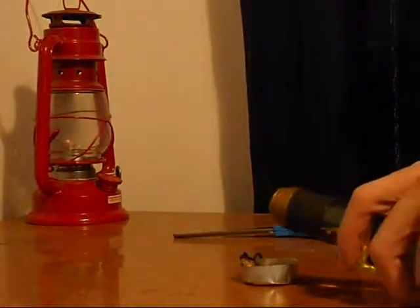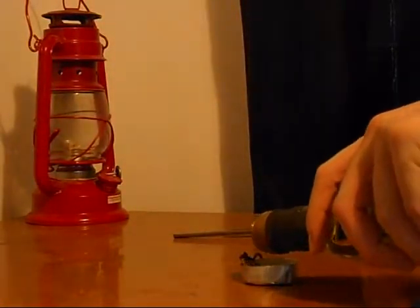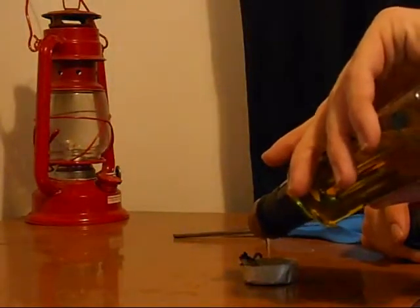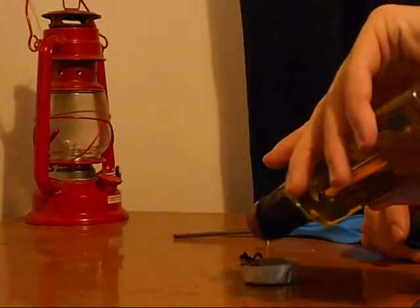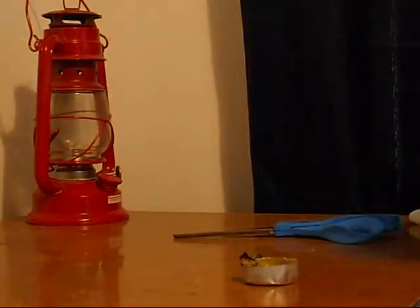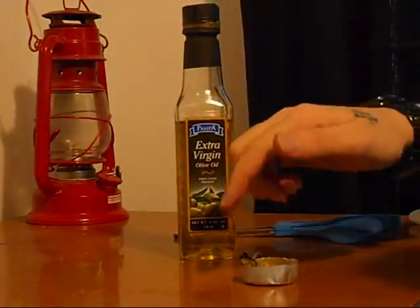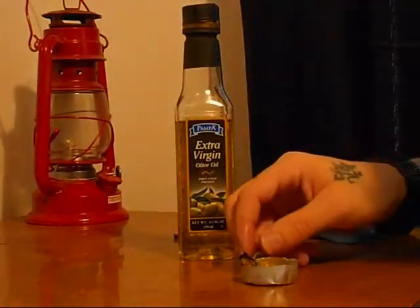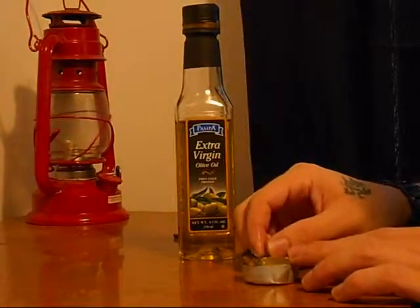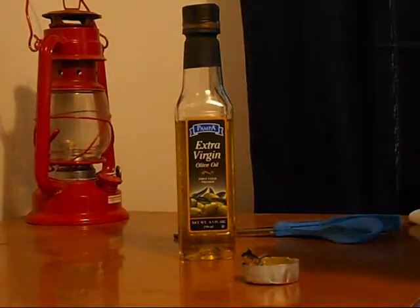And then you just add some oil. I'm sure the higher the quality the better. Wait a couple seconds — you can watch the oil soaking up into the wick. Basically, the paper clip or the hook is just to keep your wick from falling in and extinguishing.